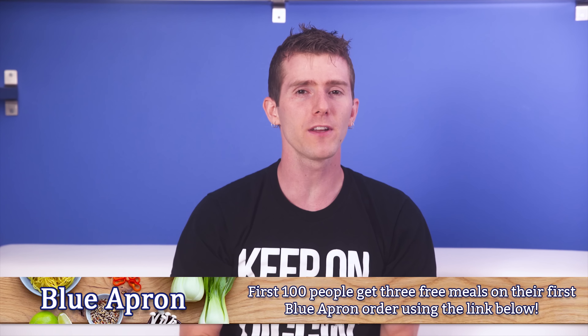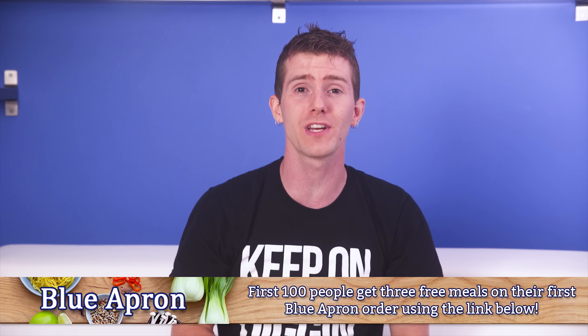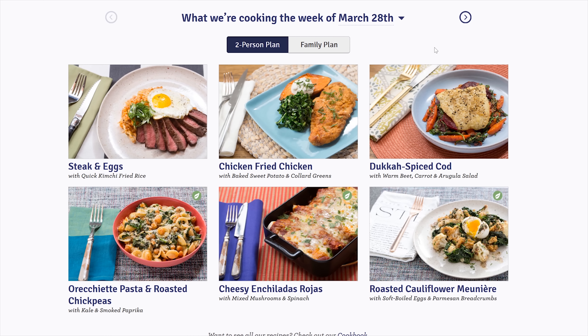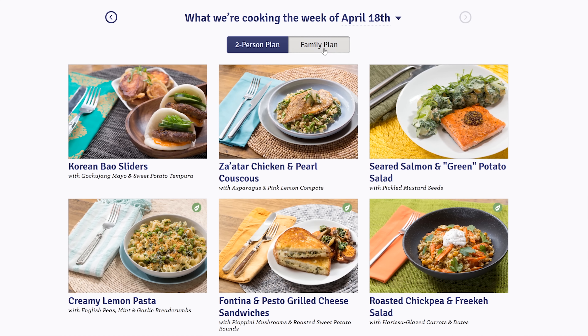Blue Apron lets you create delicious chef-designed recipes at home by delivering all the farm-fresh ingredients in exactly the right proportions to your doorstep — no trips to the grocery store and no waste from unused ingredients. They're delivered in a refrigerated box, so even if you're not home when your package arrives, that's no problem. They source from quality suppliers and artisans and offer two types of plans: the two-person plan and the family plan, with each menu between 500 to 800 calories per person. All meals can be prepared in 40 minutes or less, and there is no commitment — you can skip or cancel at any time. They add new dishes to their menu every week. The first 100 people will get three free meals on their first Blue Apron order using the link below.